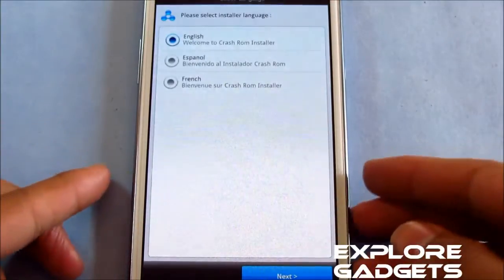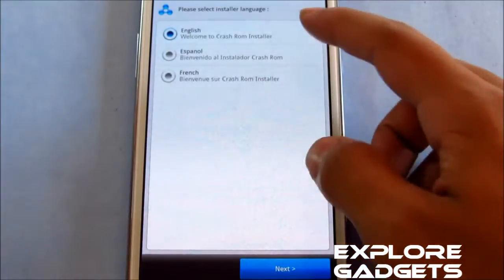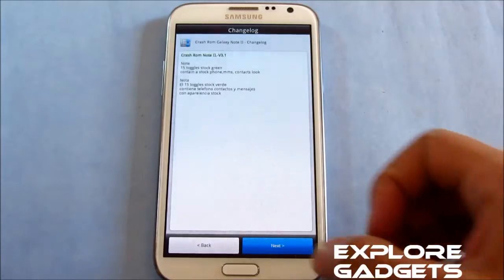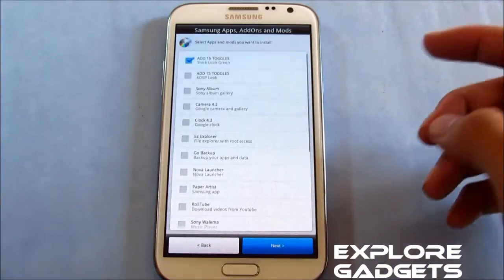You have the Aroma installer with this ROM. The default language is English — next, next, next. Now you can select apps and mods that you want to install, like the 15 toggles.